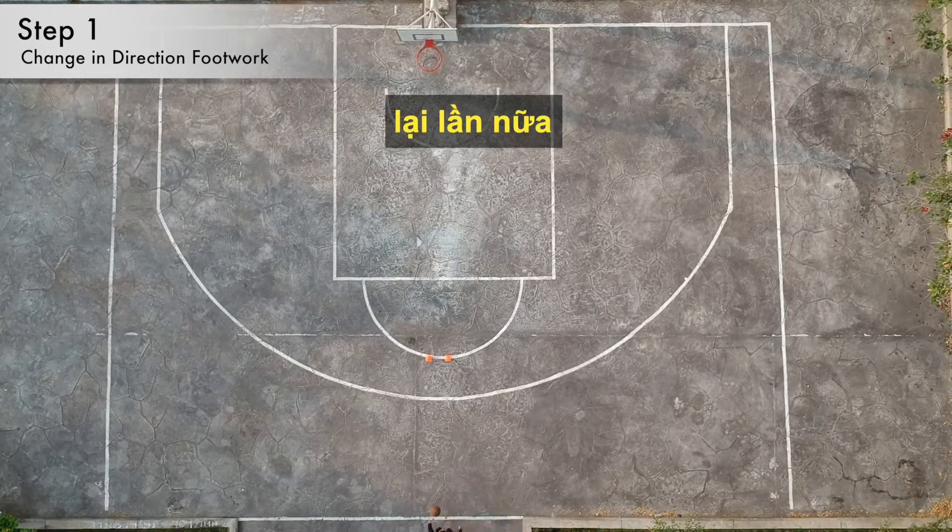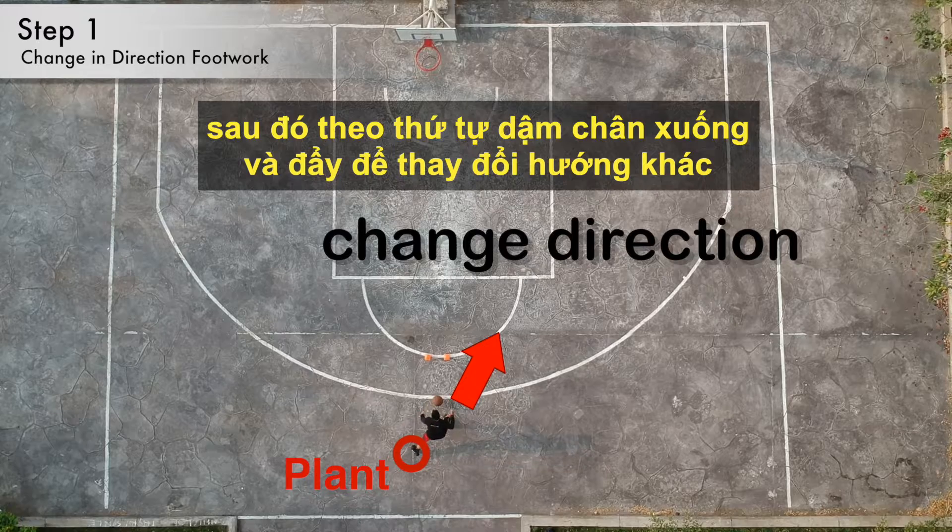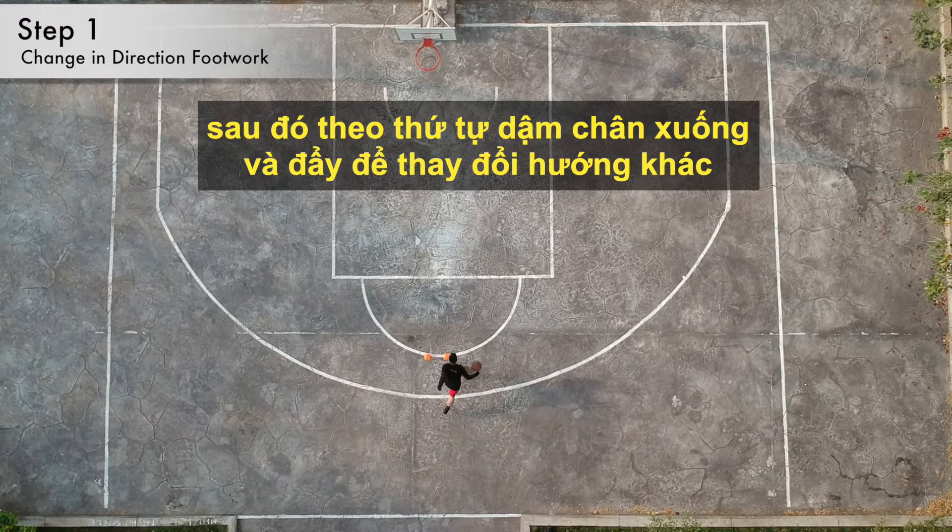Here's a look at the top view. Again, I push off my back foot to begin going in the start direction. Then I plant my outside foot and push in order to go in the other direction.